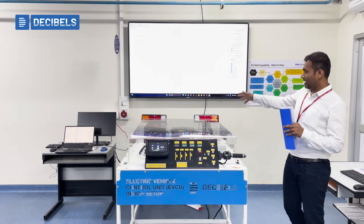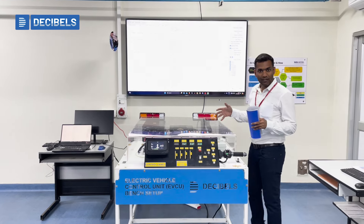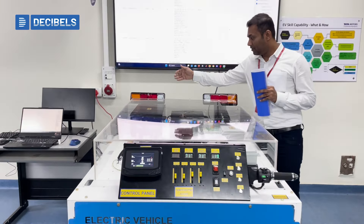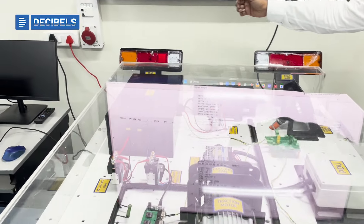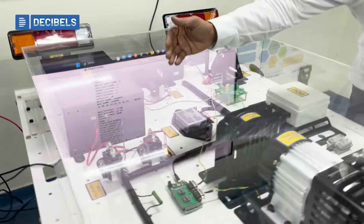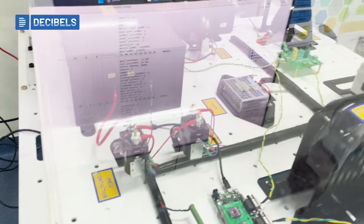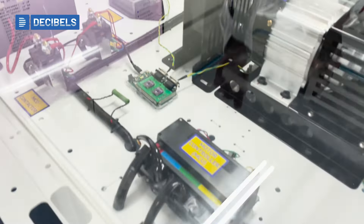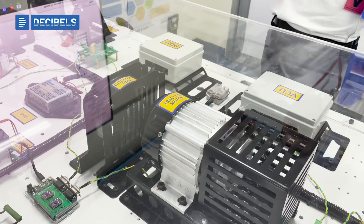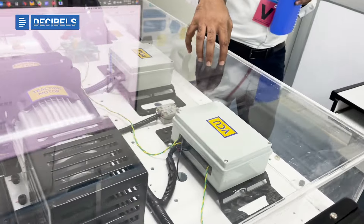This complete unit is basically a system of components which exists in any electric vehicle. If you look at an overall electric vehicle, we have the battery here, then we have the charger here, and we also have the contactors — that is your pre-charge contactor and a main contactor. We have the motor controller that is driving the motor, and we have the motor which is here.